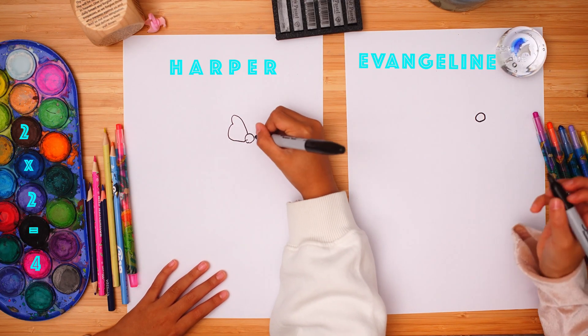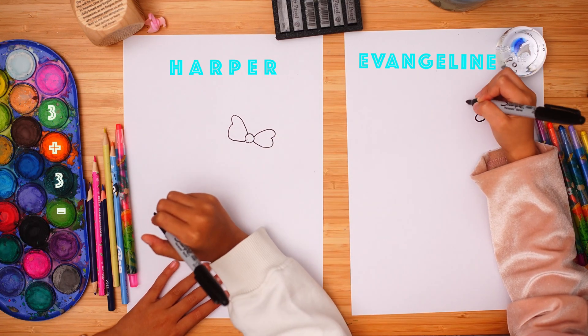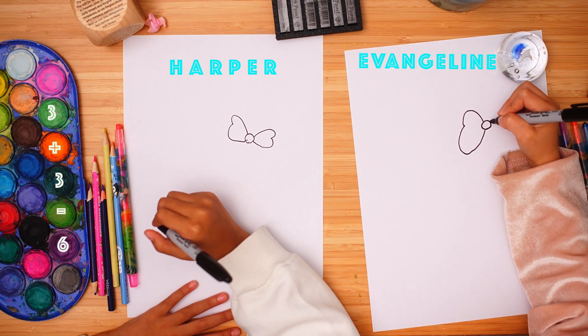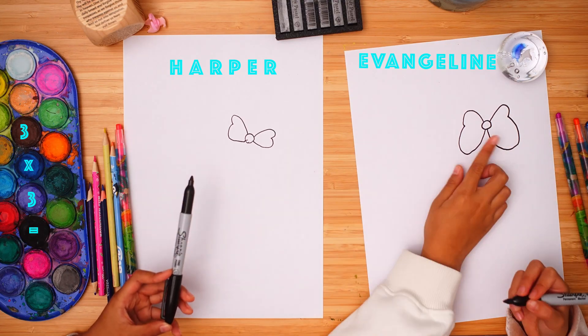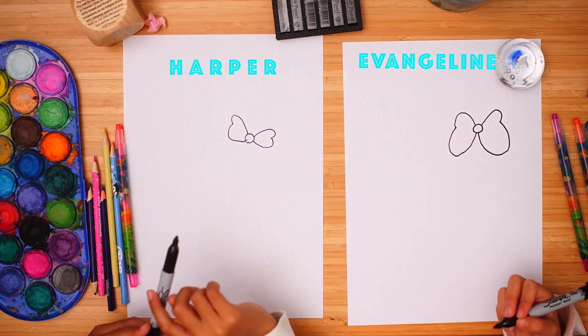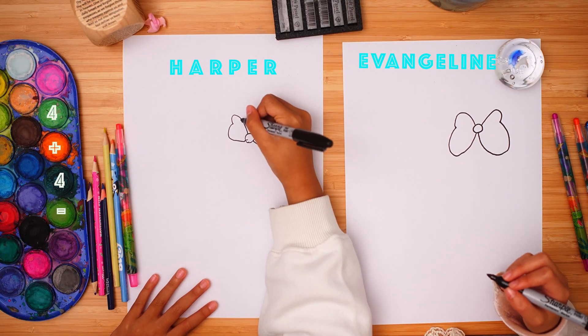Draw the bow here. Your ribbon kind of looks like a butterfly with a round body. Now for the ear.